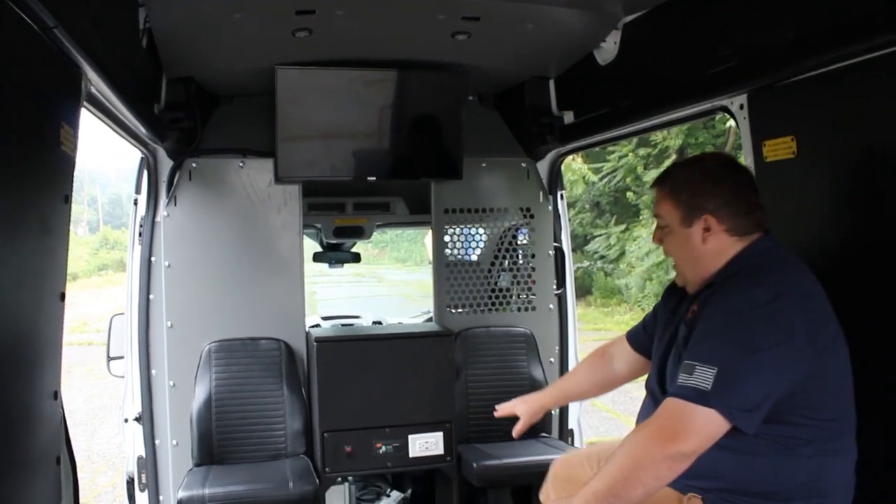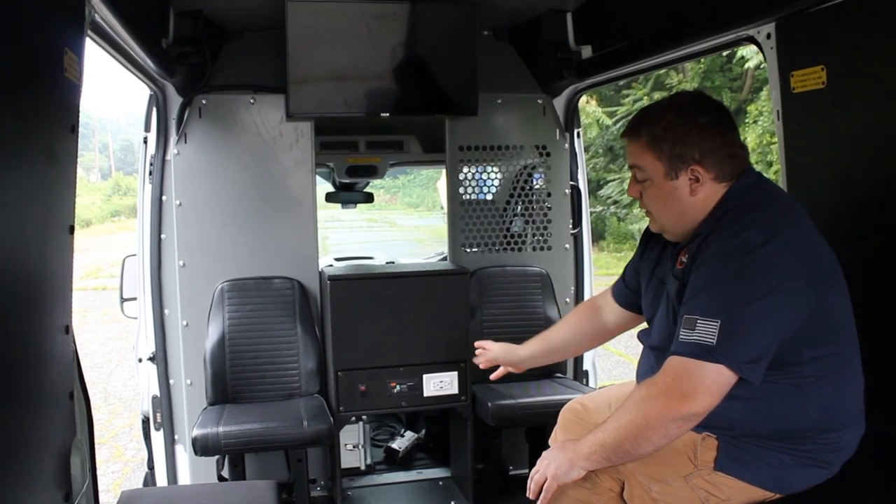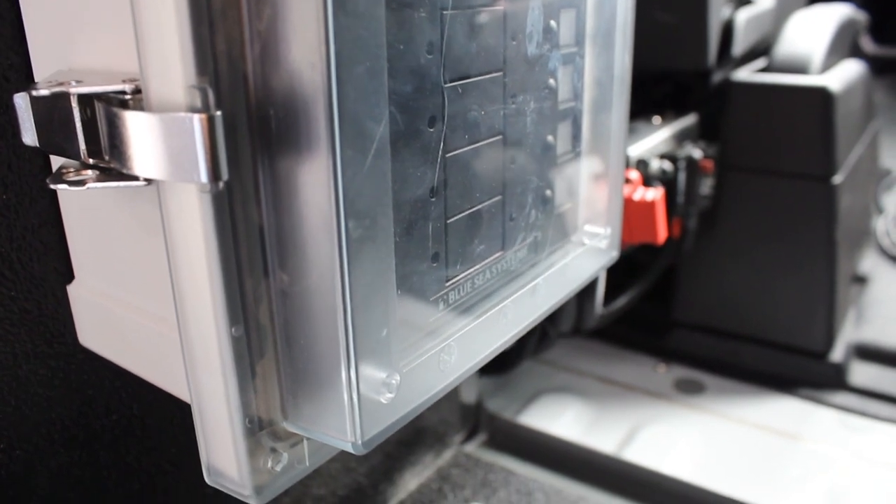We have an open pass-through to help allow some of the air conditioning from the front to work its way through. The box underneath there is our AC distribution panel that is made by Blue Seas.